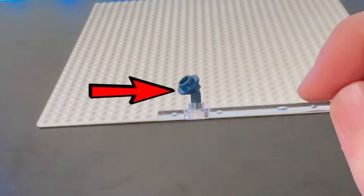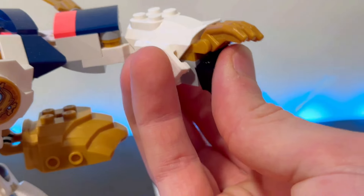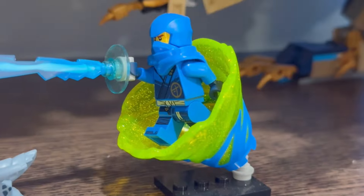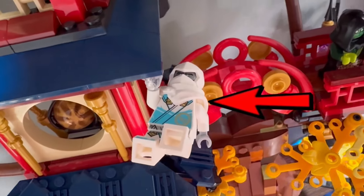For my second hack, I'm using that same bent piece and connecting it to a small mech using this technique piece, and then connecting that technique piece to part of a building so you can make it look as if it's climbing. For my final hack, you grab this piece, and whilst people usually use it for minifigures holding things like power pieces, you can also use it for posing minifigures, and they look awesome.